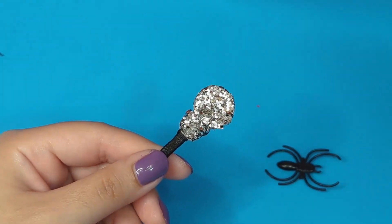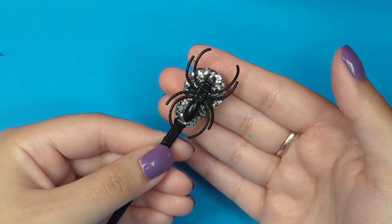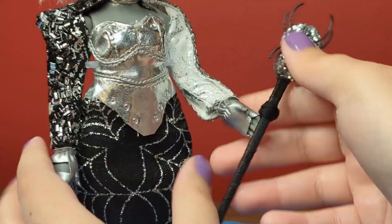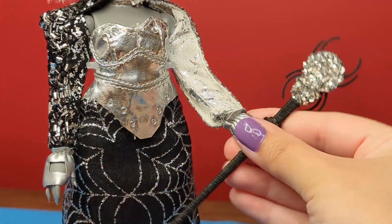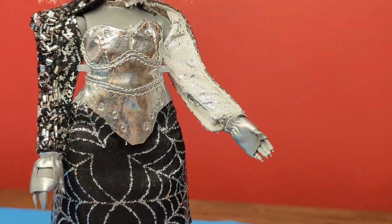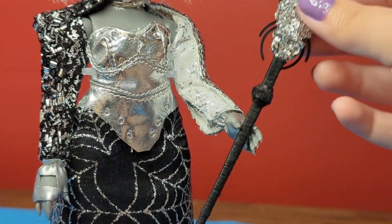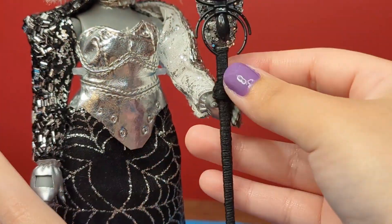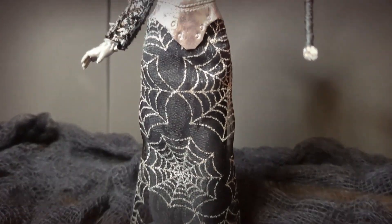Once all of that was dry, I used some hot glue to attach the spider to the scepter. After the scepter was finished, I struggled for an agonizing amount of time trying to figure out how to get her to hold it — I've never had to make a Rainbow High doll hold something before, and their hands are kind of an annoying shape to work with. But I eventually figured it out, and once that was done, she's complete. Here are the final results!